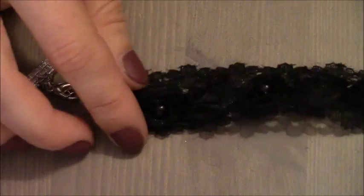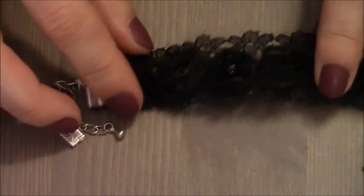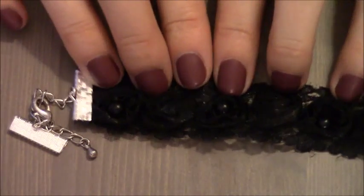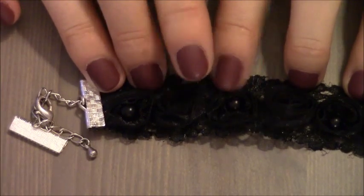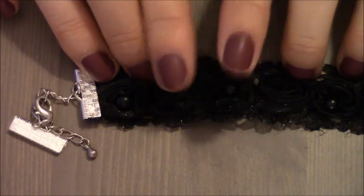Now I'm going to take this ribbon and wrap it around my neck to figure out the length of the ribbon itself. I suggest that you do not perfectly fit this size of the ribbon around your neck — leave some space.